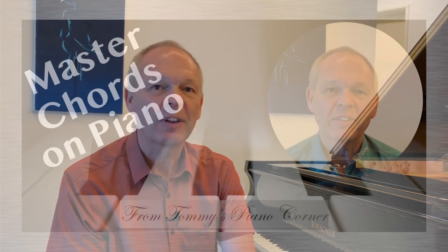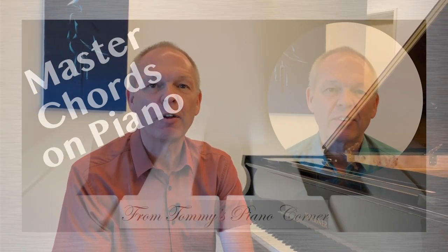Are you ready to continue our look into how to recognize chords quickly and easily at the piano? If you missed last week's video which covered some of the very most basic ideas, then perhaps you might want to watch that first — I've linked it here for you. Otherwise stay tuned, and you can always watch it later.